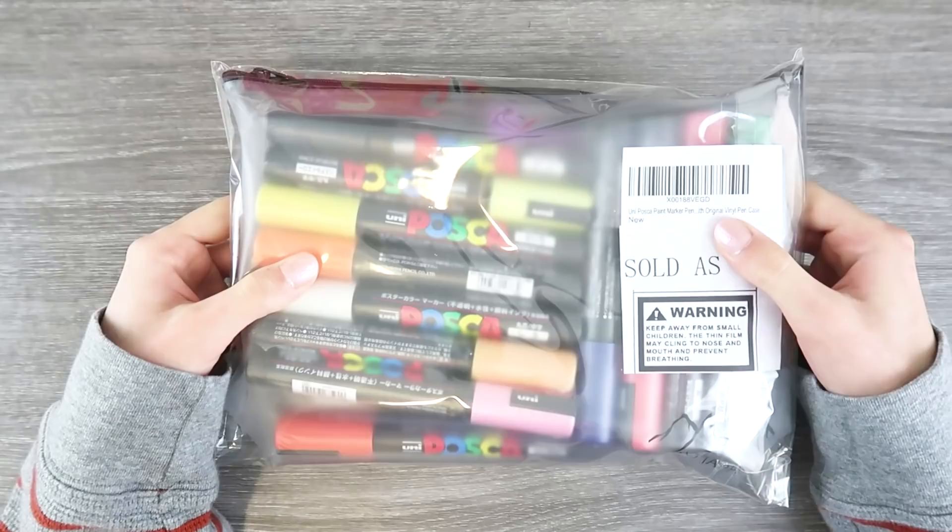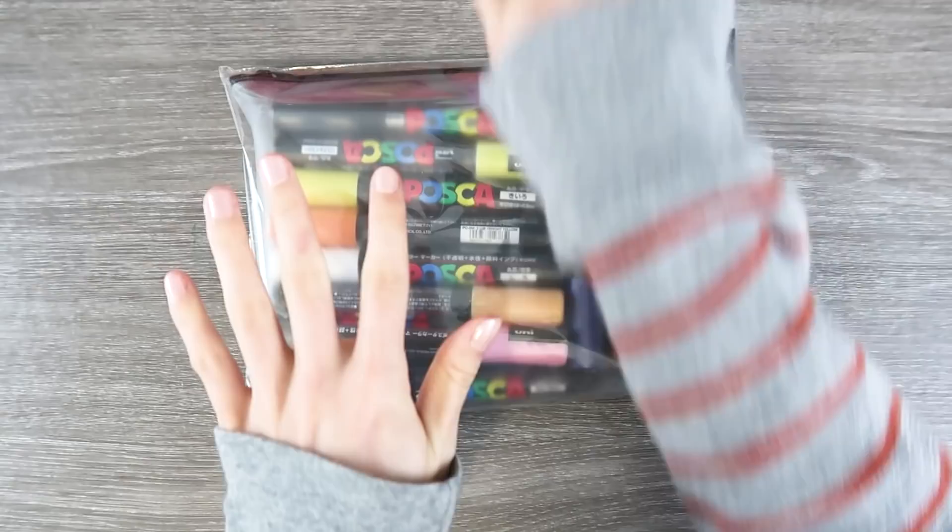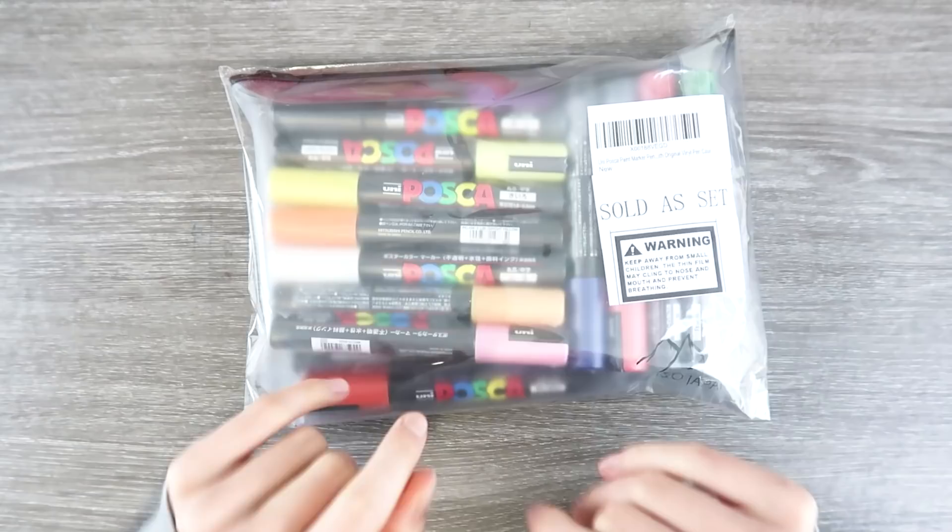I have never even used Posca pens, so we're gonna try them. We're gonna open this up and swatch it and then draw with them for the first time. Isn't that exciting? Also, this is Dorvyn's sweater — my husband — so that's why it's huge and baggy, if you were wondering.